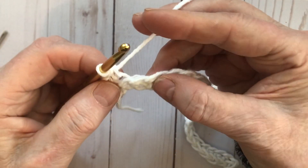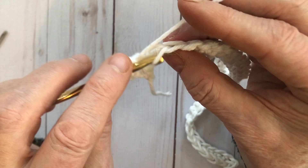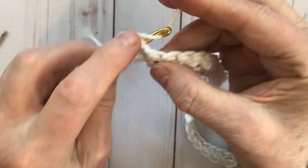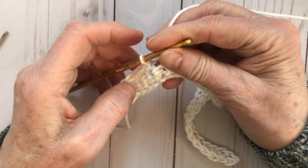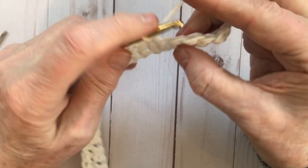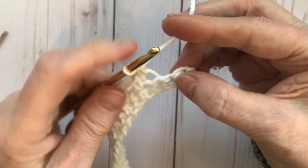After the back loop only, the next stitch we go through both loops — a regular single crochet. They call them legs on the stitch. Then on the next one, go right into the back loop, yarn over, pull it up, and do your single crochet. We alternate: regular, back loop only, regular, back loop only, all the way along to the end — ending with a back loop only.